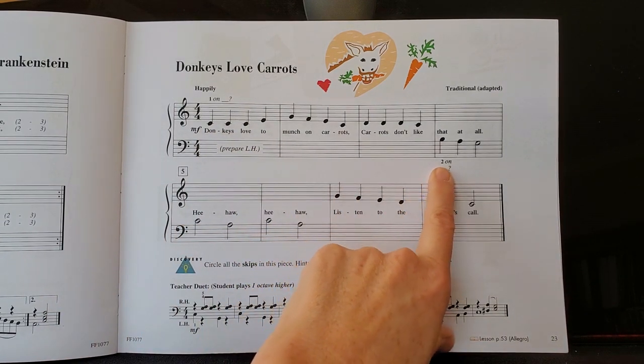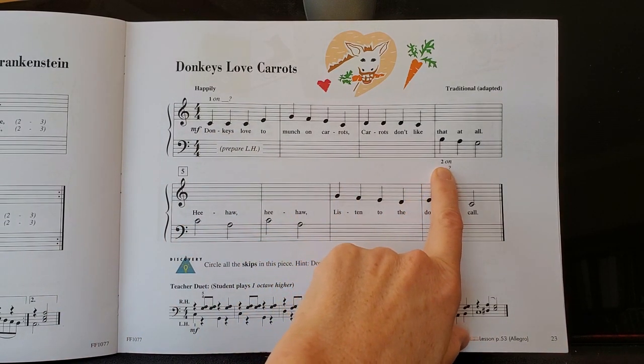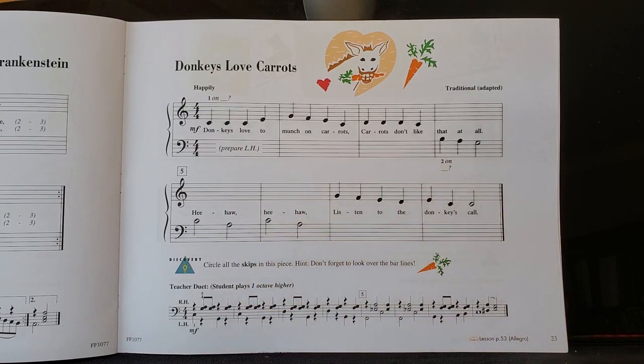Right here it tells you that you are going to put finger two of your left hand on B. And since two is on B, we know that your hands are going to be sharing middle C.